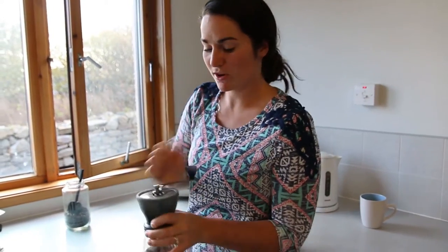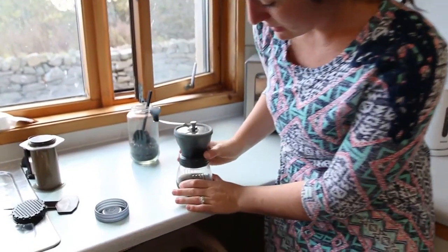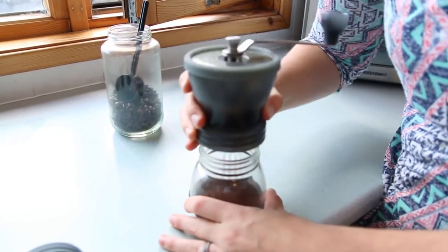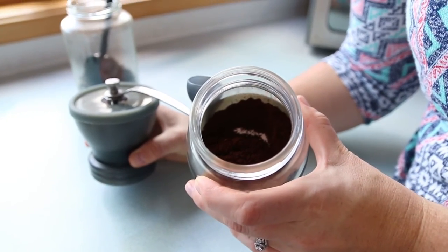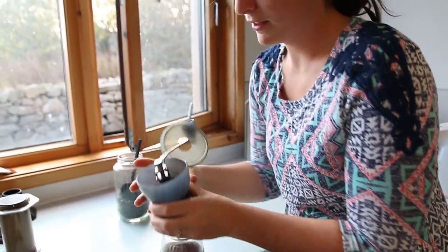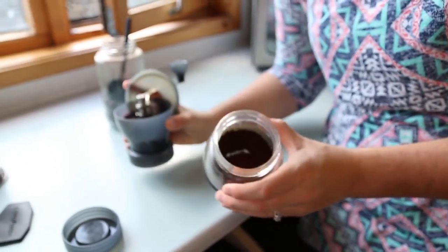All right, guys. It takes about three to five minutes to grind up a couple of scoops. When you're done grinding, you take this off and shake it out a little bit to make sure all the grounds come off. And voila, you have some nice fresh coffee grounds — from whole beans right to your coffee grounds.